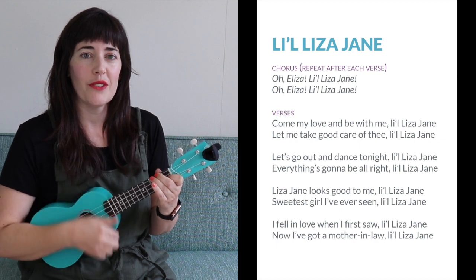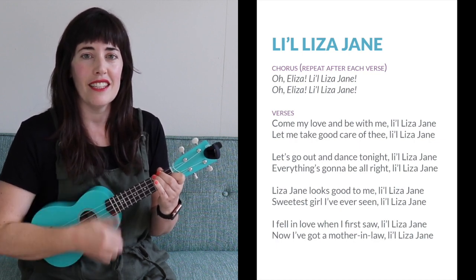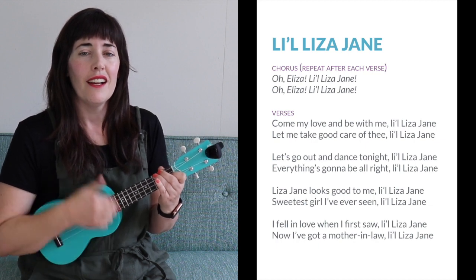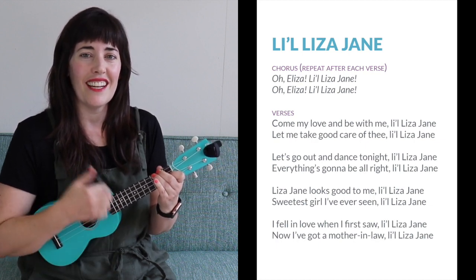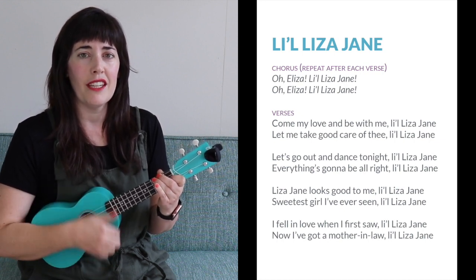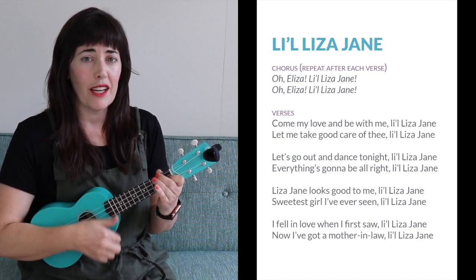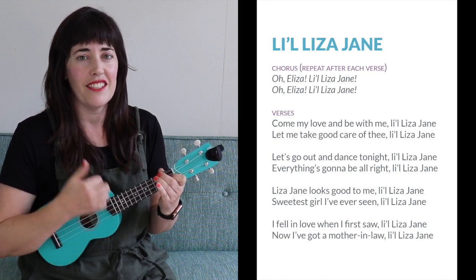One, two, three, four. Oh, Eliza, Lil Liza Jane. Oh, Eliza, Lil Liza Jane. Come a-love and be with me, Lil Liza Jane. Let me take good care of thee, Lil Liza Jane.